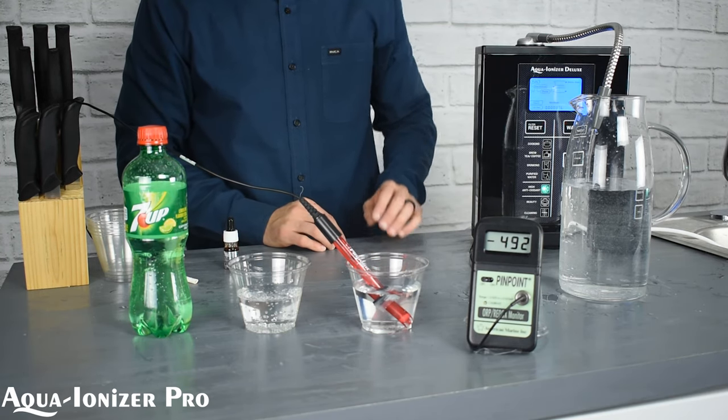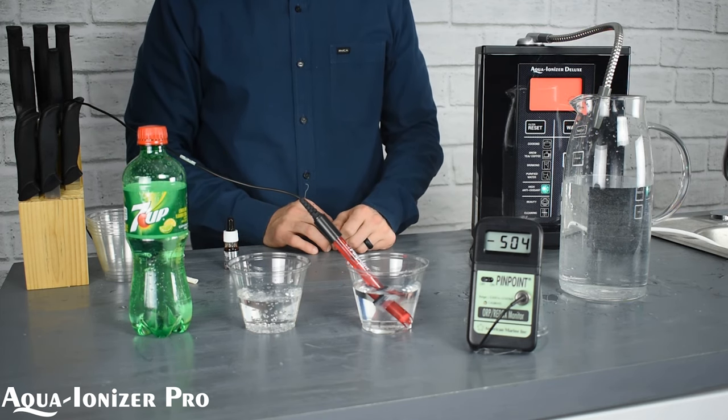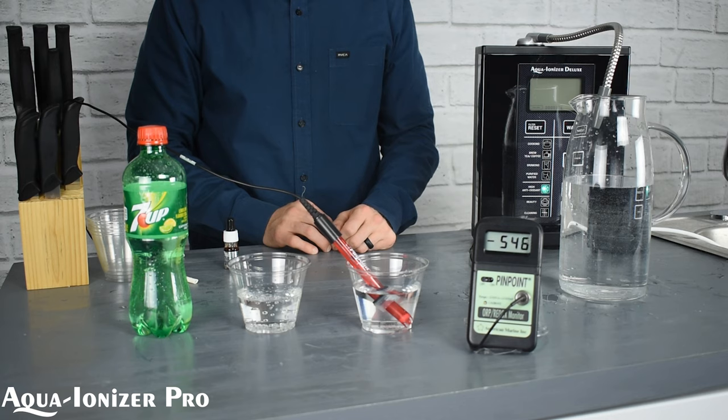Now let's put it here into the Aqua Ionizer Deluxe 9.5. It immediately jumps down to the negative numbers — a really strong antioxidant. The antioxidant in the water is an anti-oxidizing process. An oxidizing process is where you take a nice green apple and cut it in half — look inside, it's going to be nice and green.